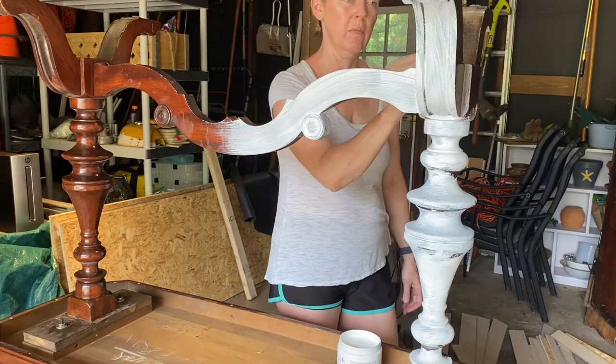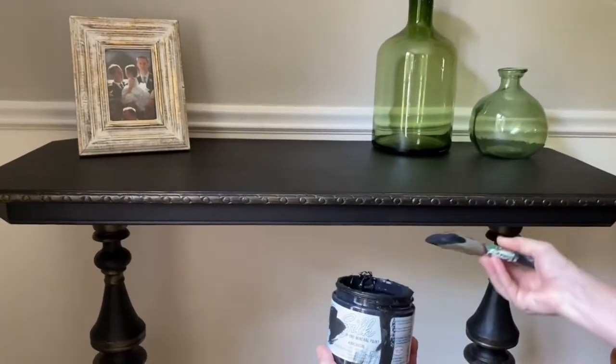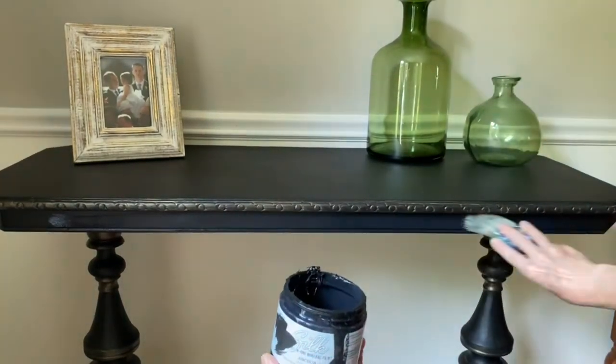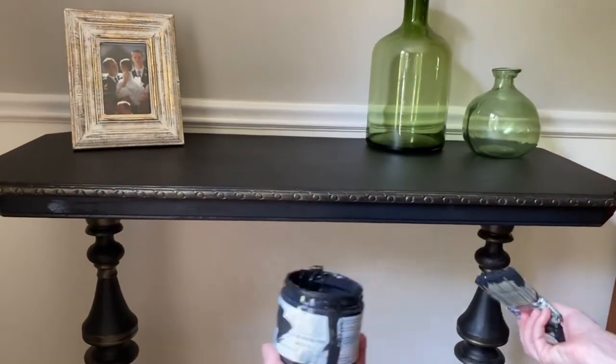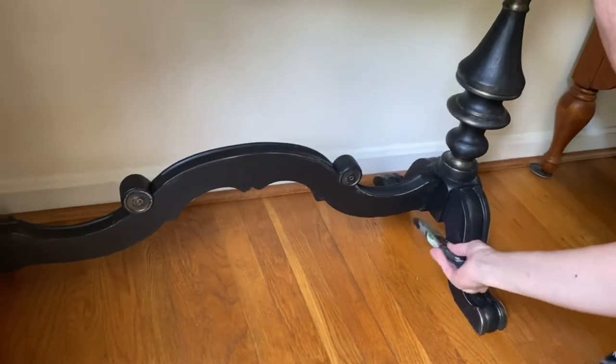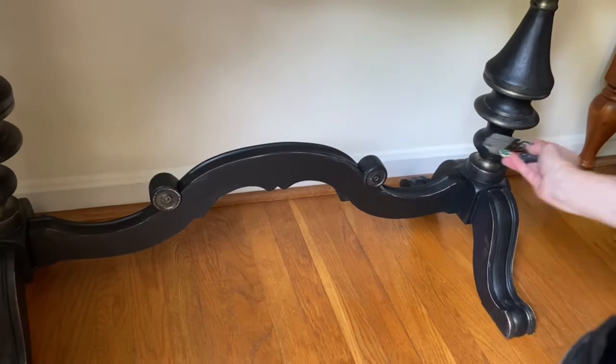After you have applied the Slick Stick — for this project I only applied one coat — you allow that to dry for 24 hours before applying your paint. And like I said, this color is Anchor from the paint line Silk from Dixie Belle paint. Here I am just touching up a few bits and pieces of the black paint.